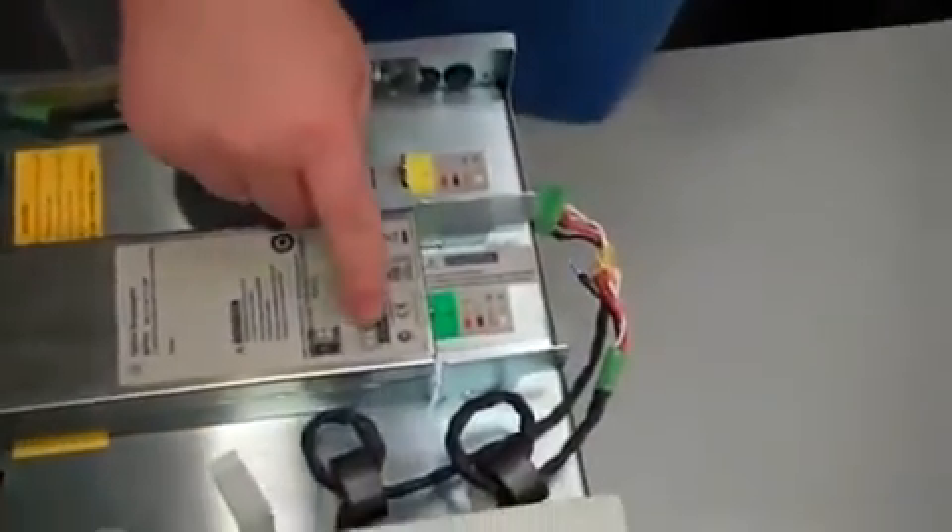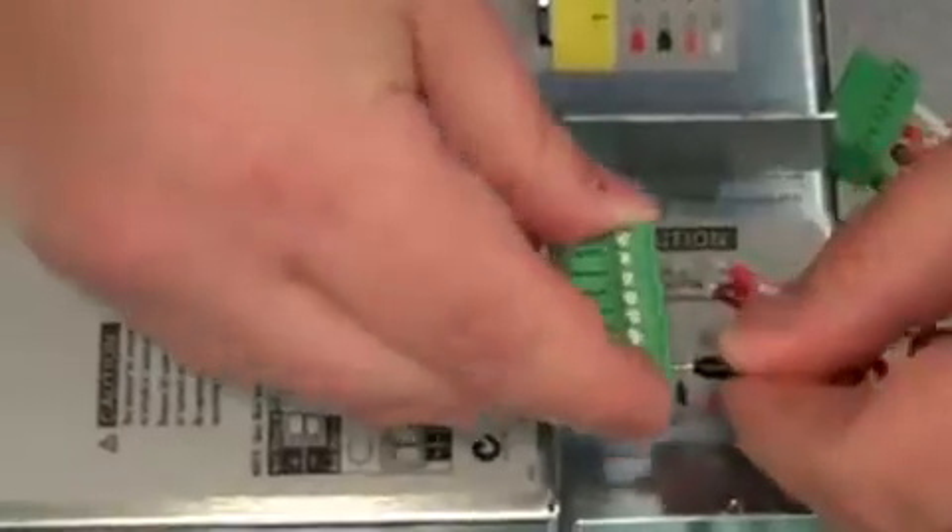The next thing we're going to do is take the connector that came with the unit and look at the legend on the back of the unit on the label, and match up the legend with the key. So you want to take the black wire, which is minus, and put it into pin 2. Put it into pin 2 and tighten it up.